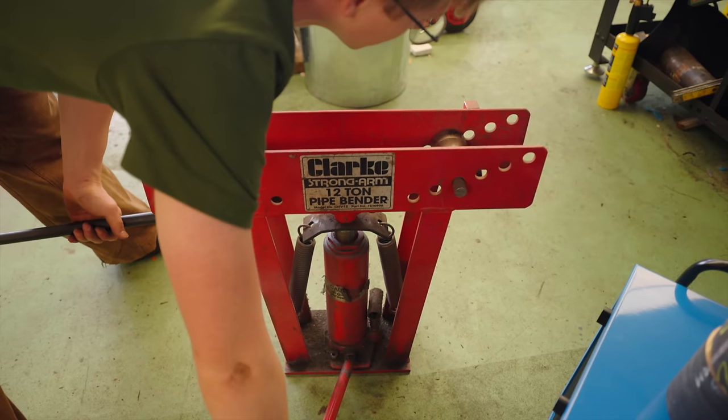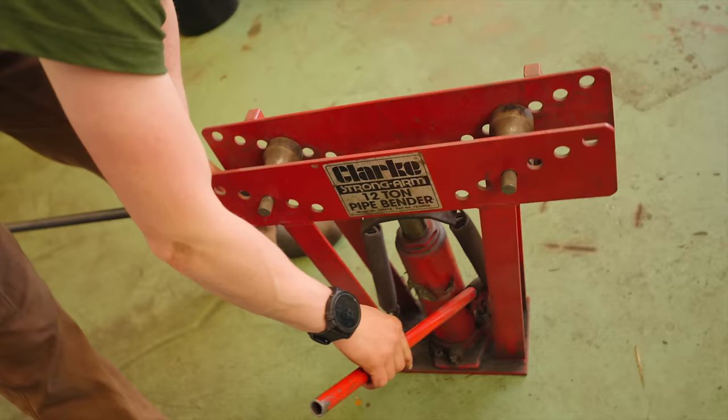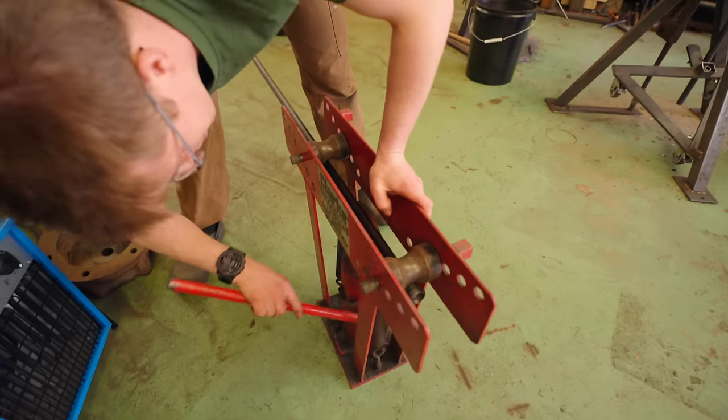How on earth did you get that in here? I ordered it on Amazon. It weighs 12 tons. I've been kindly lent this pipe bender by our neighbor Steve. And no, I do not know what I'm doing, Jamie.